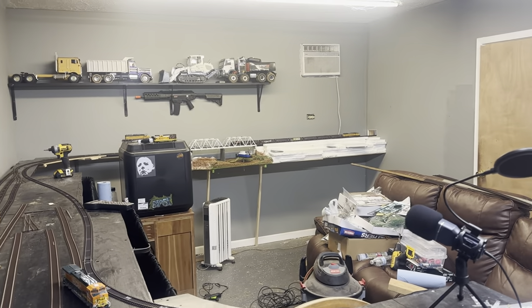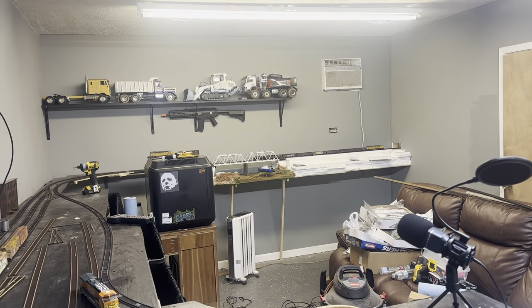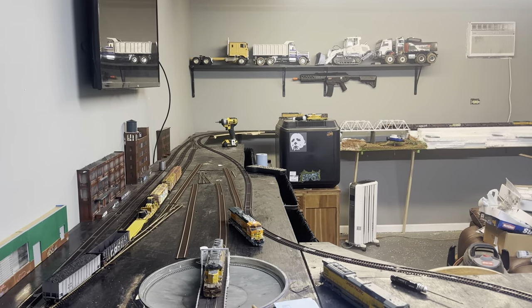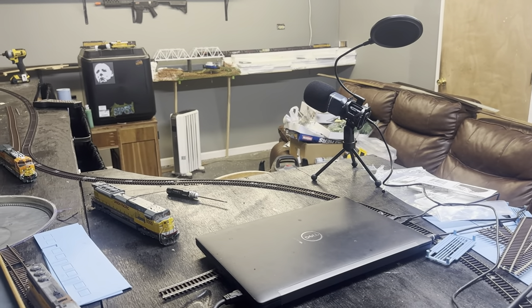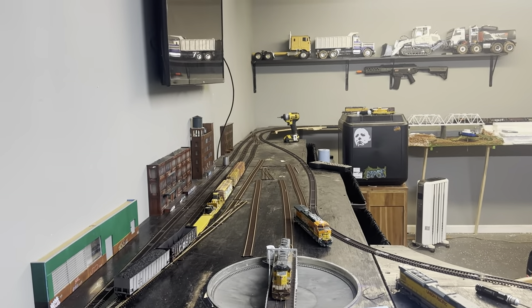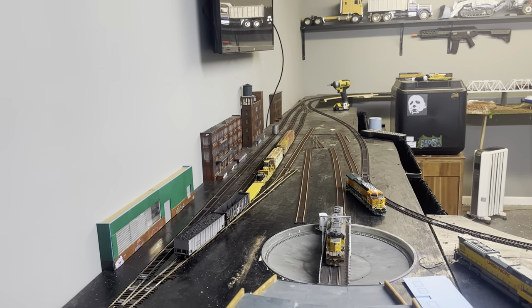Meanwhile, later on by that door, I may put another loop so I can return my trains back in here. Thank you all for watching — please like and subscribe. I'm very sorry about my lives not working — it's my internet, it works some days and some days it doesn't, so bear with me. Thank you all for tuning in to HO Powertrain — peace out.